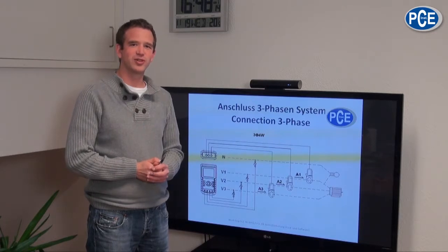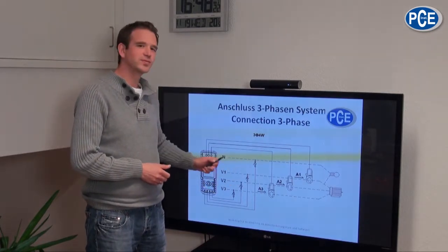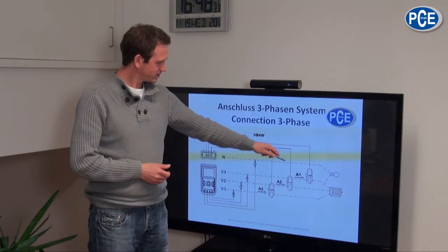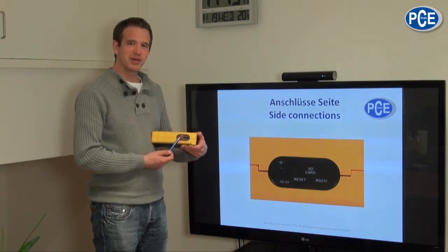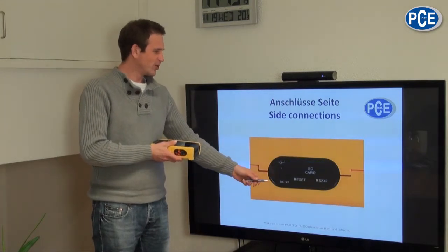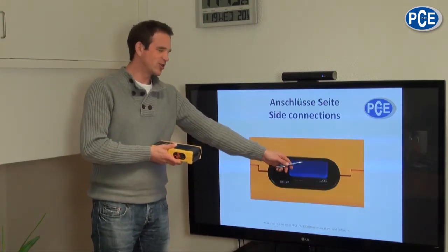For a three-phase system, we must take the three phase conductors and a neutral cable to measure current. We take all three delivered current clamps to measure the single-phase currents. On the side of the PCE PA-8000 you will find other sockets: one to connect the power cable and one for the data transfer cable, and here is the slot for the SD card.